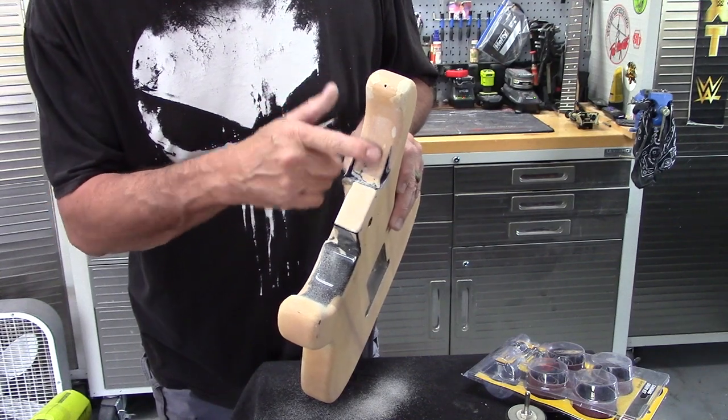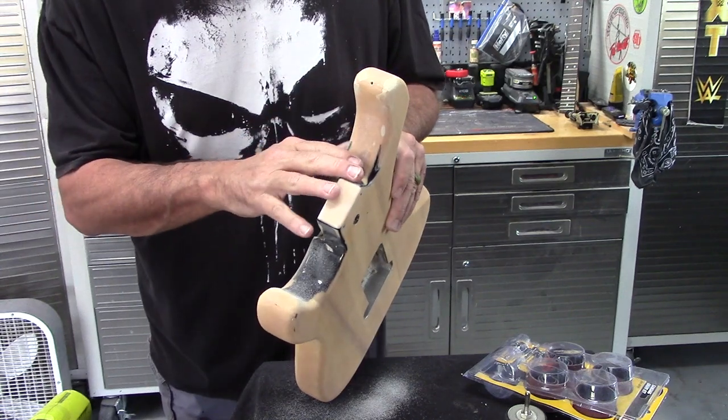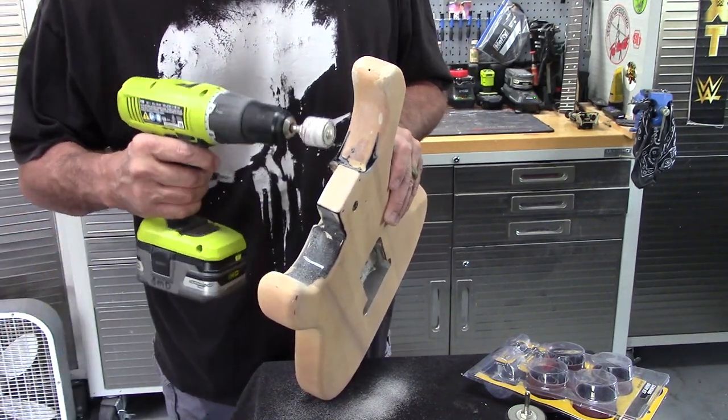So you can see how it gets into those areas that would just be so hard to — I mean, you could do it, but it sucks. This makes it so much easier just to get in there.